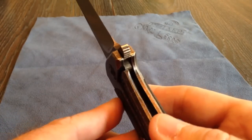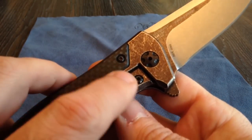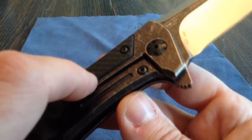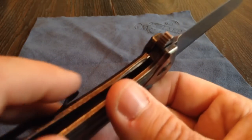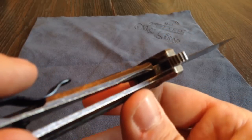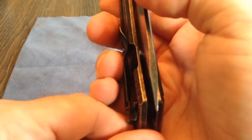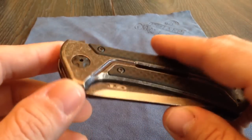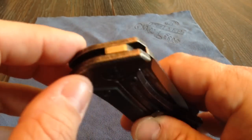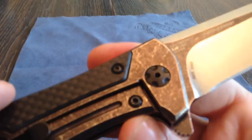Lockup — it's got early lockup. It has a system inside here with a built-in over-travel stop, as well as a lockbar stop — a lockbar of stainless steel touching the blade so you don't get galling coming off the titanium. Early lockup, very, very smooth. It has a bearing system in it. It's not an IKBS, but it is a bearing system — a thrust washer type bearing system, where it's a nylon bushing or a nylon washer with ball bearings in it. So smooth, great detent.